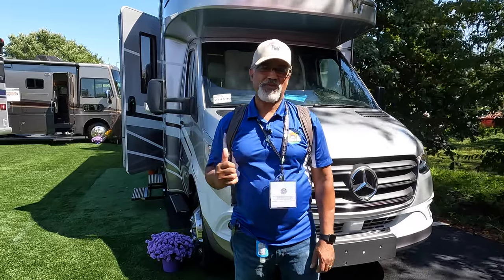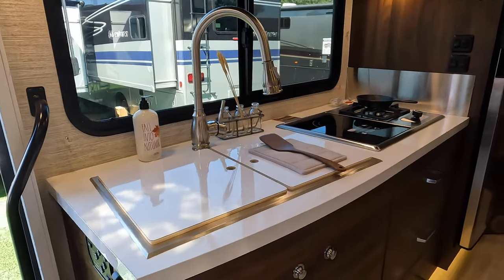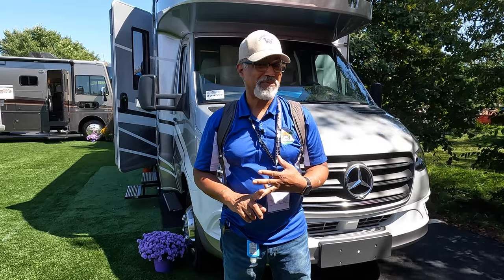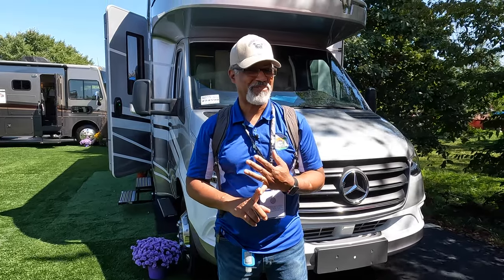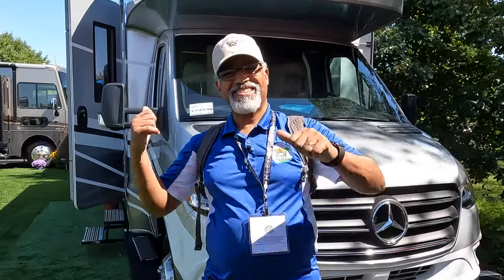This is a 2023 Winnebago 24V. First we're going to tour the outside of the vehicle, then we're going to go inside the vehicle, and then I'll give you my pet peeve, Sherry's favorite feature, and a build quality rating. Let's go!